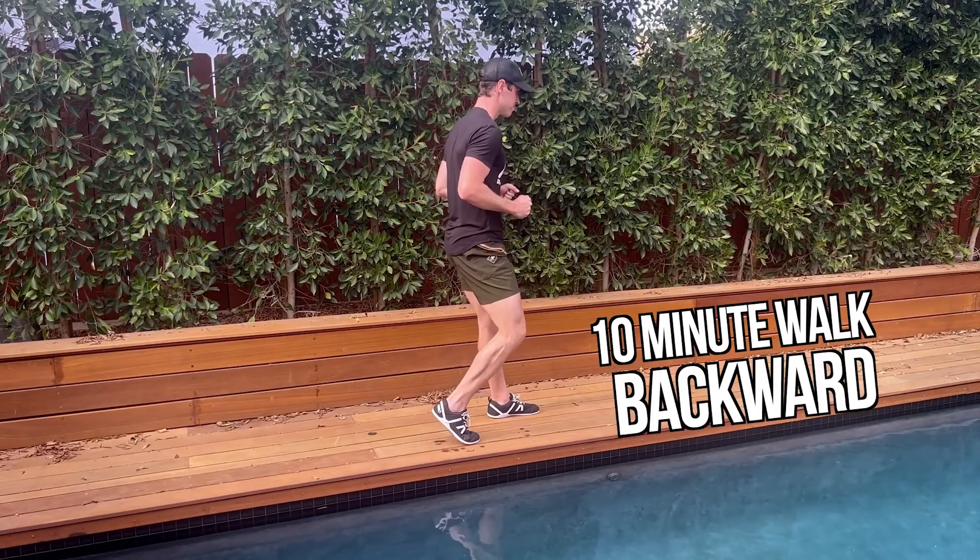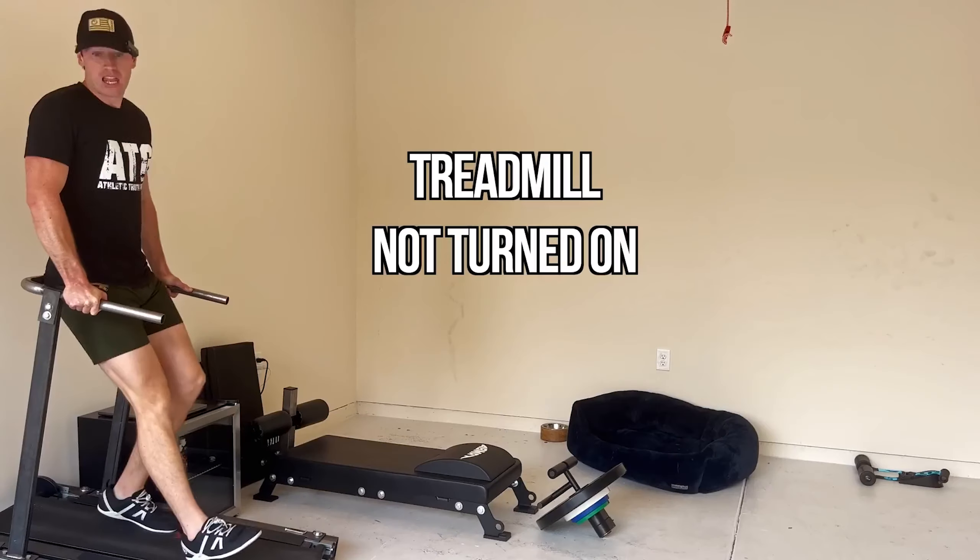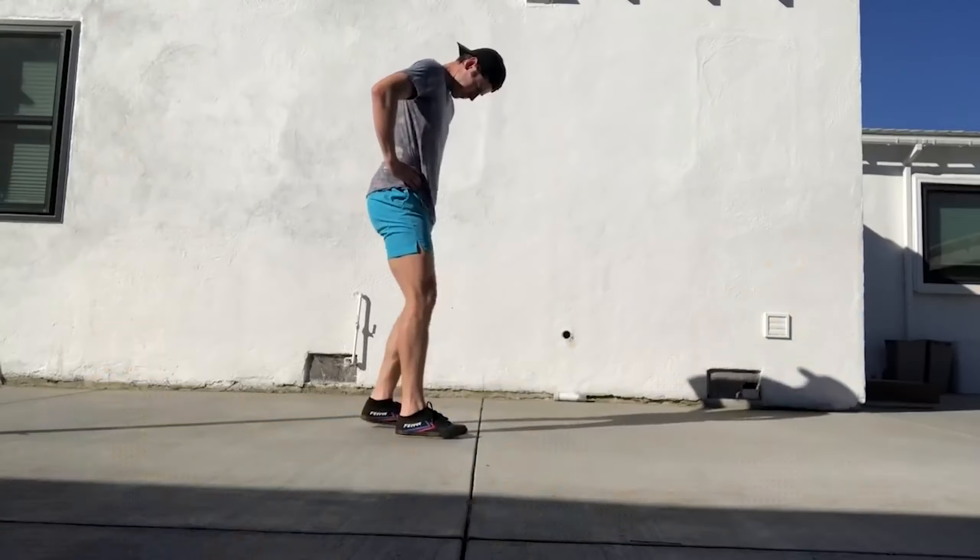Is Knees Over Toes Guy correct about walking backwards? Does it actually improve our brain capability and cognition? We're going to find out and we're going to start right now.